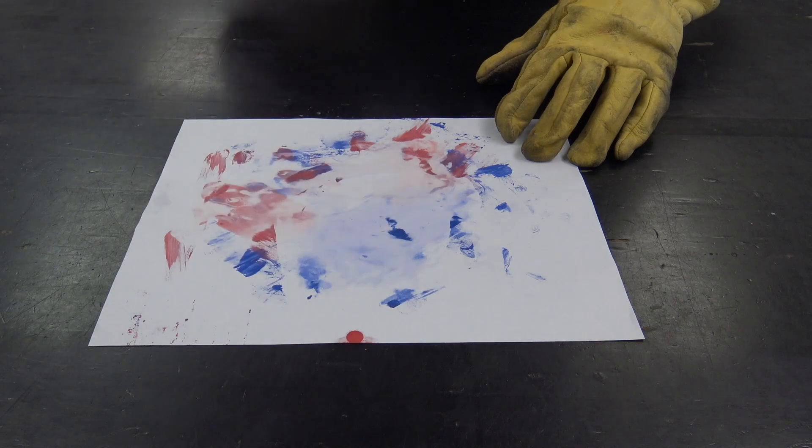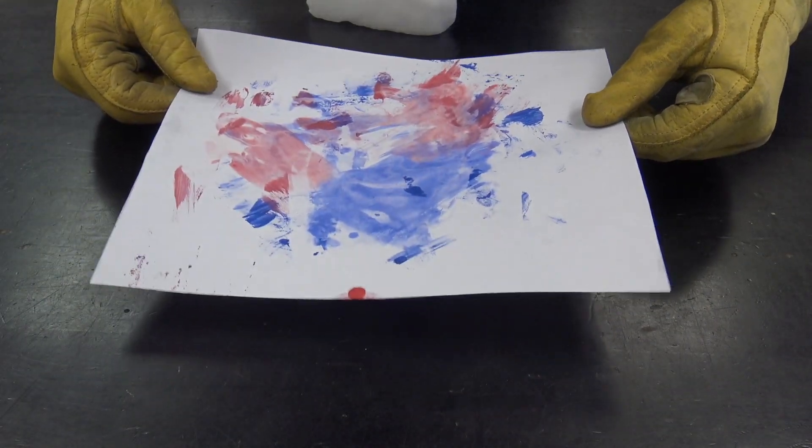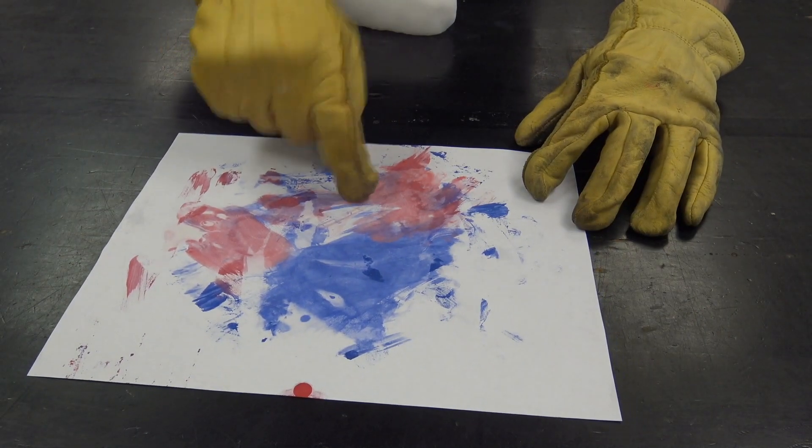We haven't forgotten about our art project. We've had the dry ice sitting on here for a little bit, and as it comes back to room temperature — look at that — our art is back!